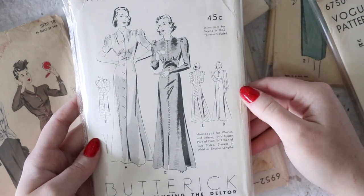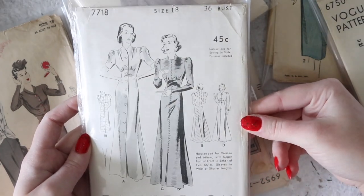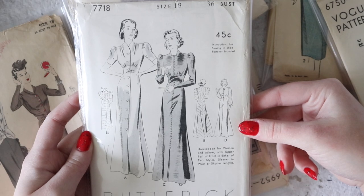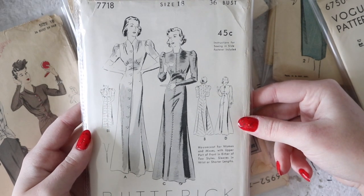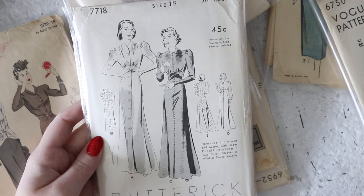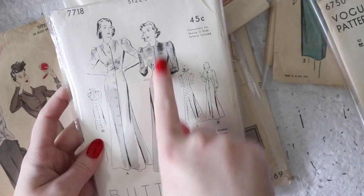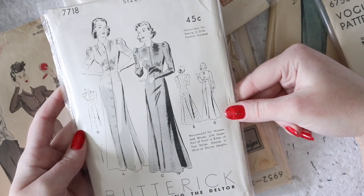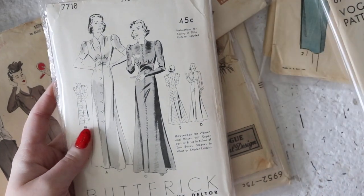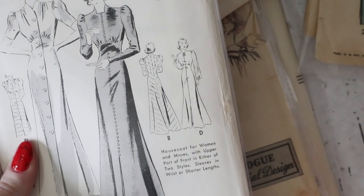Carrying on with the 1930s theme, this is an amazing Butterick pattern that is still factory folded and the envelope is in such good, pristine shape. It's described as a house coat with the upper part of the front in either two styles, sleeves wrist or shorter length. But I think you could actually turn this into an evening gown pattern — it is just absolutely beautiful. It's got an arch underneath the bust with gathering above and below. You can make it with puffed long or puffed short sleeves, and either large practical buttons or smaller decorative ones down the front. The skirt is cut on the bias so it even has a sort of train. It's got a basque waist at the back too which is super flattering. I especially love this line art — that looks like a woman running through a candlelit castle at night and I'm obsessed with it.